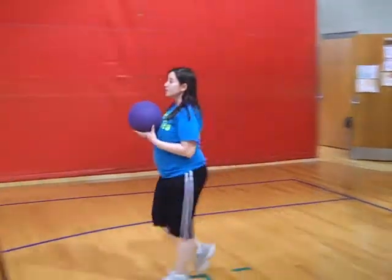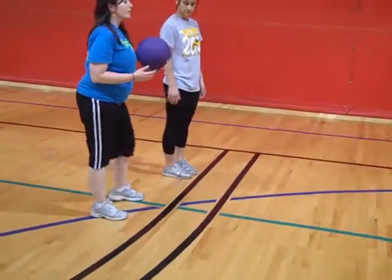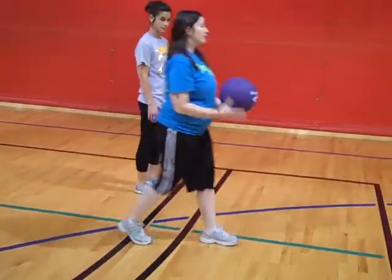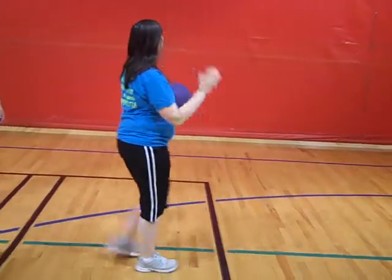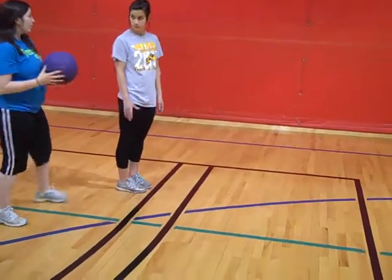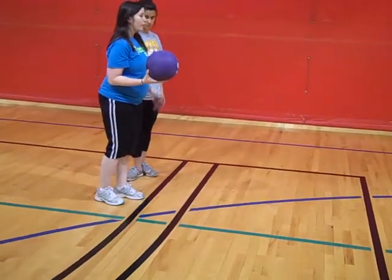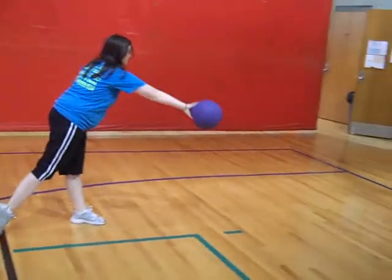What I'm going to show you now is the hook. You're going to do the same steps as the pendulum swing, but when you do the release, instead of just coming up and following through straight, you're going to turn your hand so it hooks to the side. You're going to take a step over and do the same steps, but hook it this way.